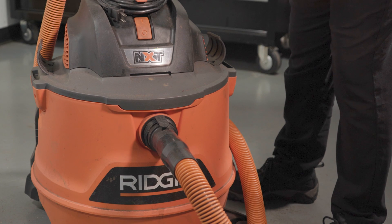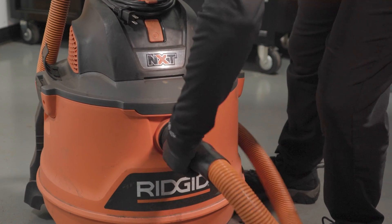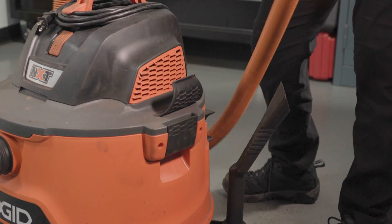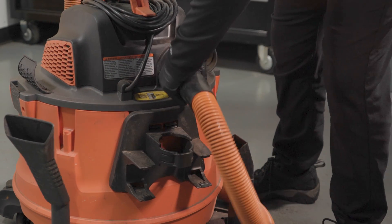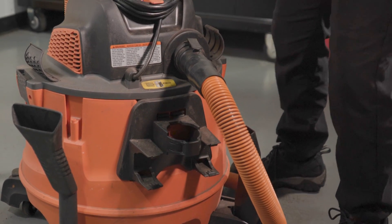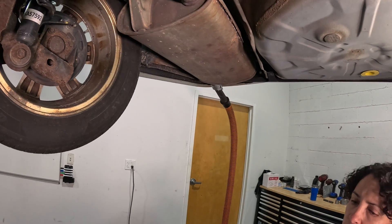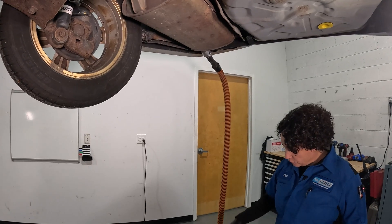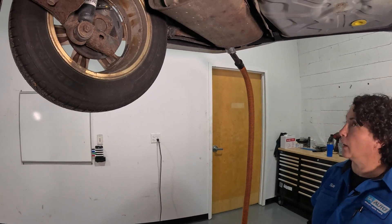Now that we have our hose in the tailpipe taped up, I'm going to take the hose off of the vacuum on the suction side, spin it around, and put it on the outside so it pushes the air out. Now that we have our vacuum hooked up, we're going to spray the exhaust system with soapy water from a spray bottle. Turn the vacuum on — it's going to push air through instead of vacuum, and let's find these leaks.